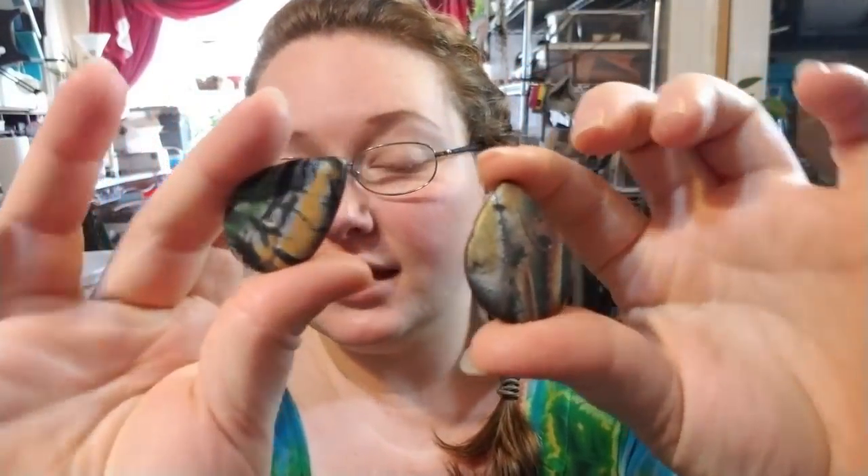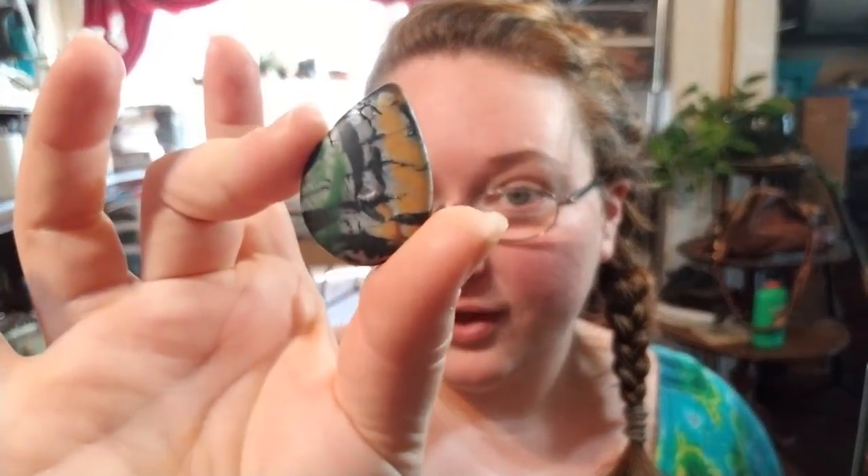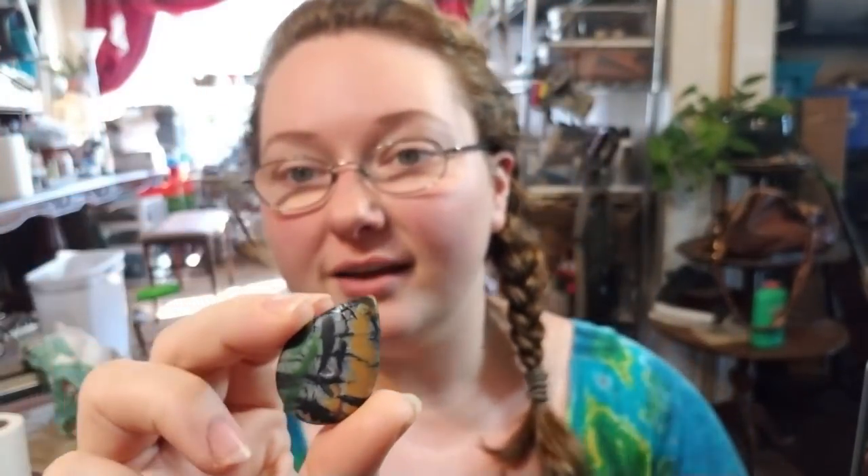Hey everybody, I'm Yvonne Williams with Back to Earth Creations and in this video I want to show y'all how I make these Mokumogane polymer clay cabochons. For this I'm using a cane that's probably at least three years old. There should be a link popping up to the video showing where and how I made the Mokumogane cane, but the aging effect really gave it a pretty cool crackly effect, so let's get started.